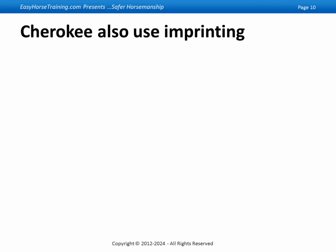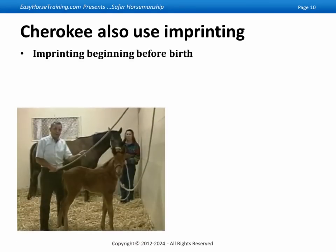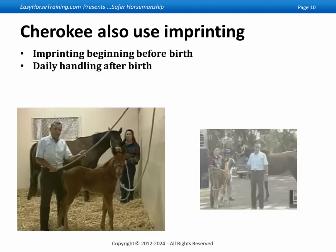He told me that they actually started before birth, which I never did. They'd start one to two weeks before the foal was born, talking to the mare's belly so the foal would know the voice. And then they went for 10 days after the foal was born, starting at the moment of birth. They'd handle the foal every day and work with it — just exactly what I show in the video.